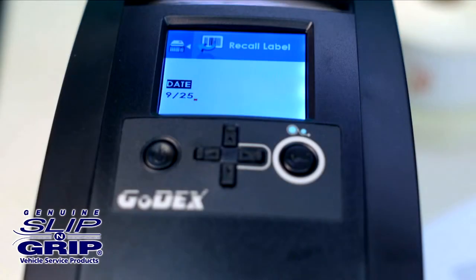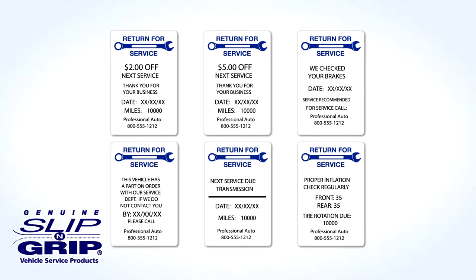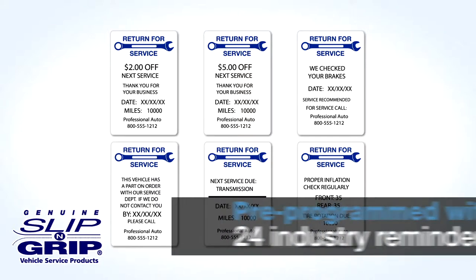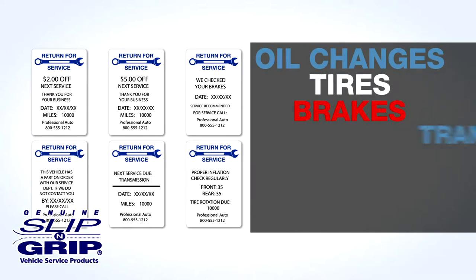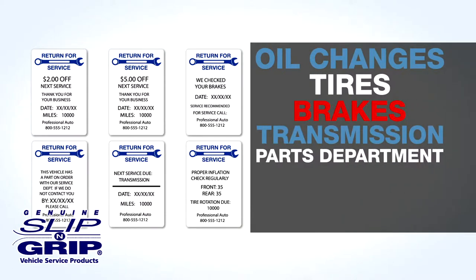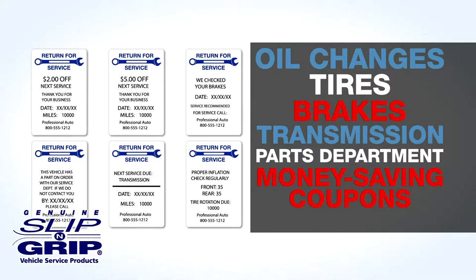This printer has the ability to automatically calculate mileage and date return intervals. We also pre-program it with 24 industry reminders, including service reminders for oil changes, tires, brakes, transmission, parts department, and even money-saving coupons for their return visit.